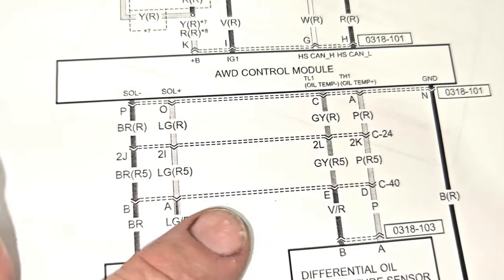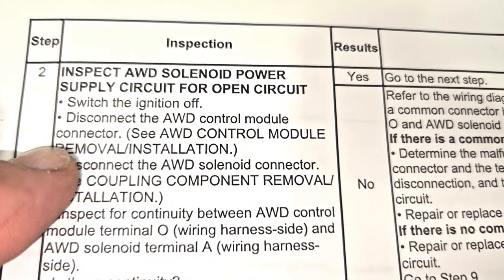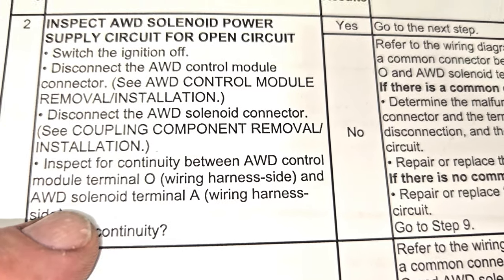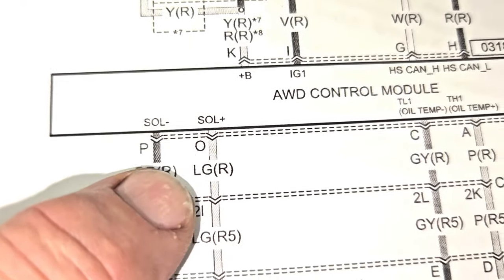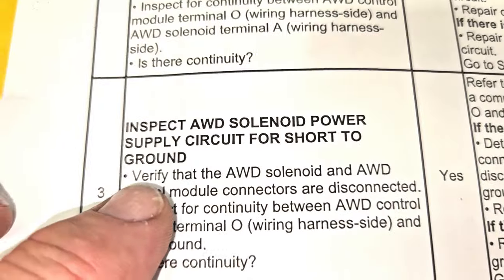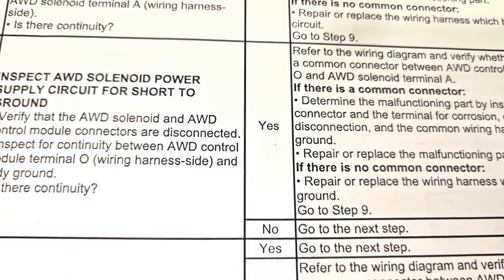Now if I can find my flowchart again, we are going to disconnect the all-wheel drive control module and disconnect the coupling. We already have the coupling disconnected. We're going to inspect for continuity between terminal O and the all-wheel drive solenoid terminal A. That is going to be this right here — O — and it's a light green wire all the way down to A. If that checks out fine, then we check for continuity to ground. We're going to check for a short circuit to ground.